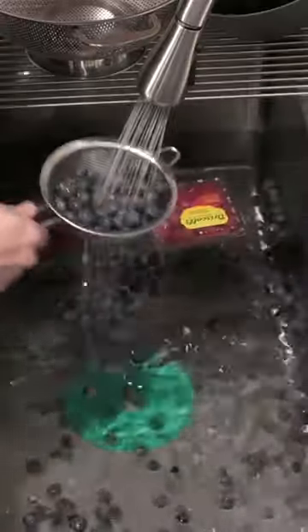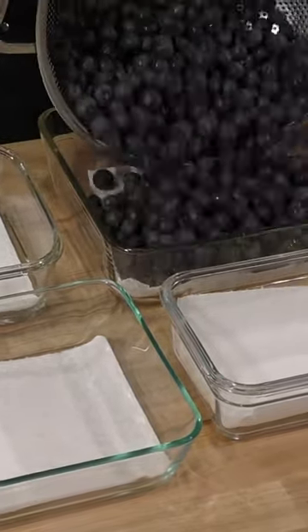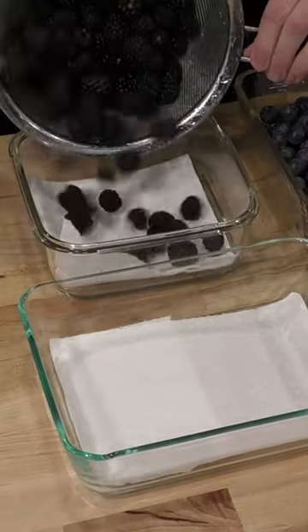Now we're going to take the fruit out one at a time and give it a really solid rinse. Once it's been rinsed and hangs out long enough that all the excess water drips out, we're going to throw them inside the containers with the paper towel. The paper towel will absorb any extra moisture.